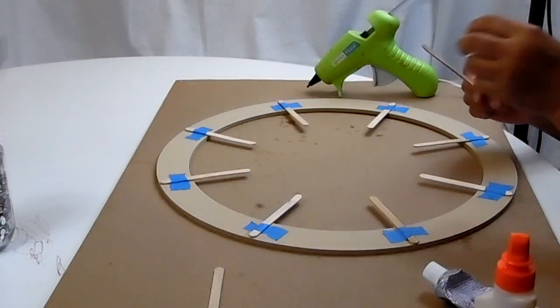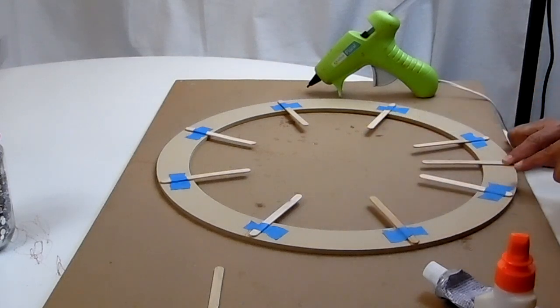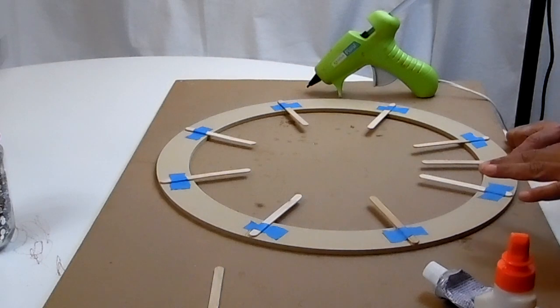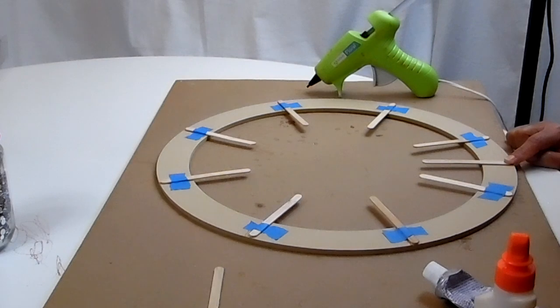I'm going to continue going around and gluing all of the popsicle sticks down. Next I'll take another popsicle stick and put it directly in the center of every two sticks, doing that all the way around the same way as the first set. You can measure if you want, but I'm just going to do this by eye.